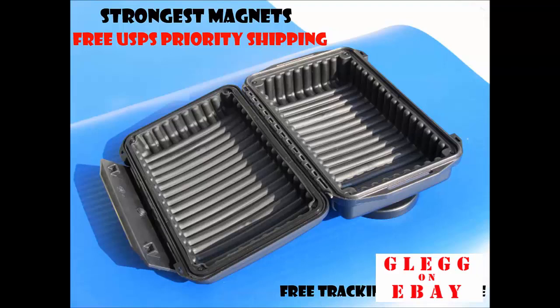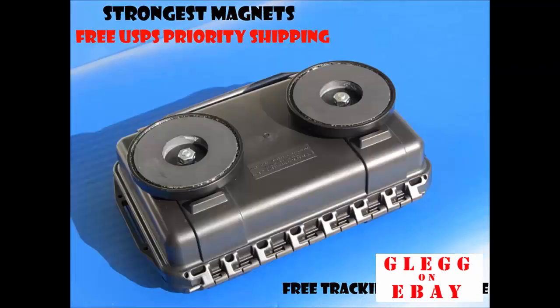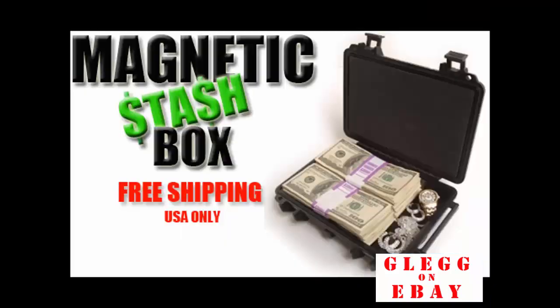I do free USPS priority shipping on domestic orders. Out of the country, I will apply a discount. All orders have free tracking and insurance.